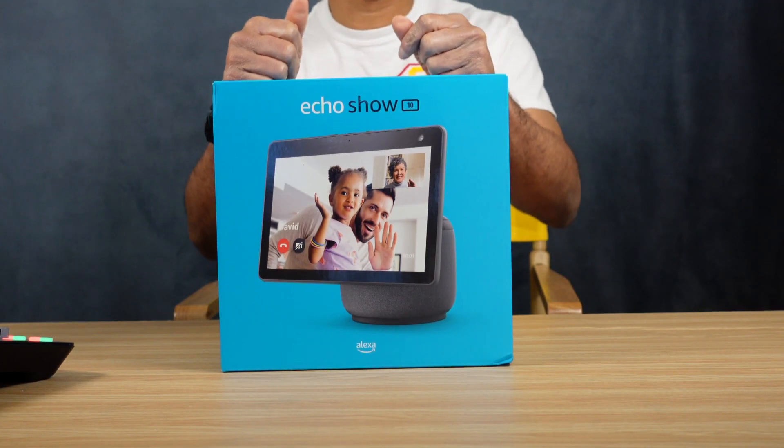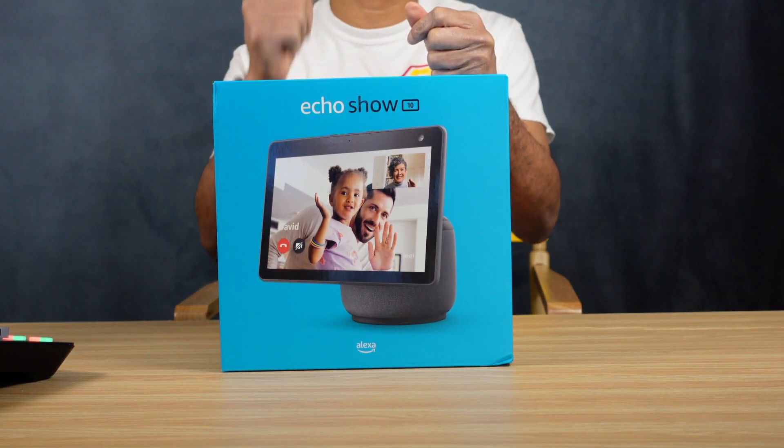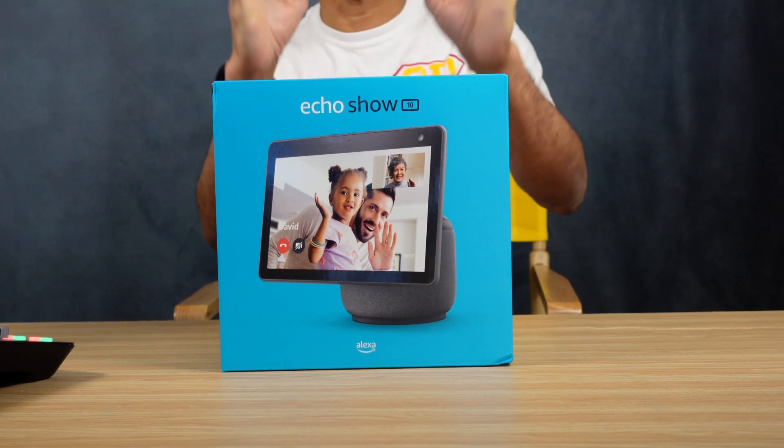Greetings everyone. Today we're going to talk about this new Echo Show third generation — I finally got it, it's sitting right in front of me. We're going to unbox it, see what's in the box, do a little setup, and then I'll do future videos where I go into more details on this product. Make sure you stay tuned to the channel, but let's unbox this thing and see what's on the inside.